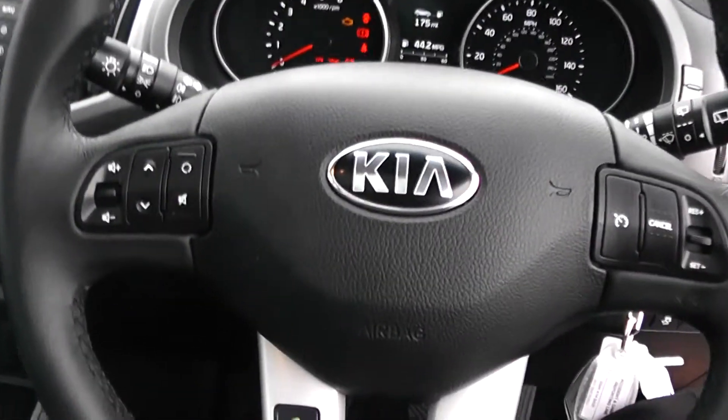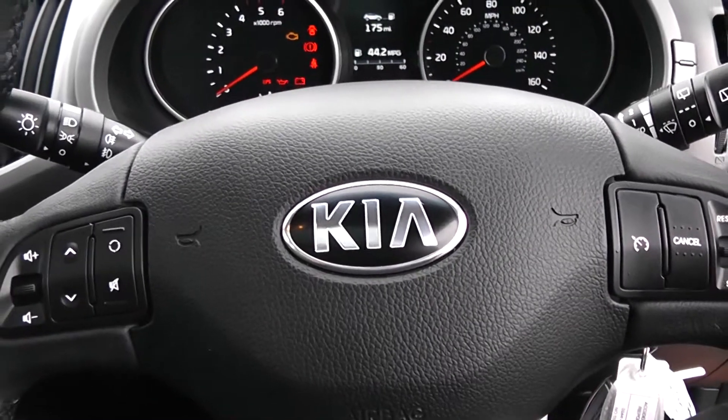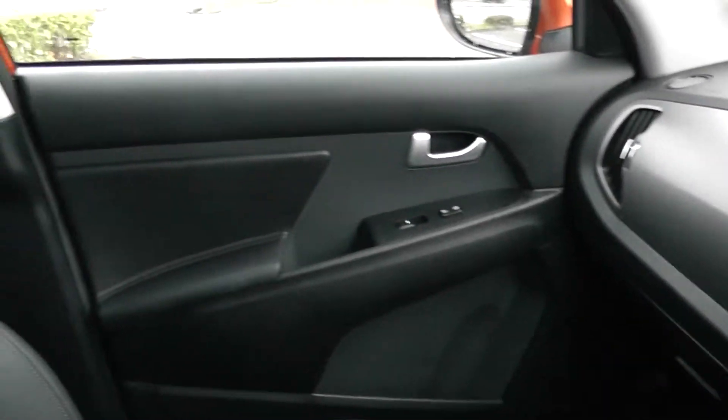Well thank you for watching this video today. A quick reminder that this vehicle will come with the remainder of the seven year Kia warranty. For more information on this vehicle, don't hesitate to go online at www.wessexgarages.com or type the number plate into the search bar.